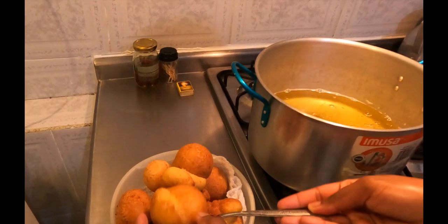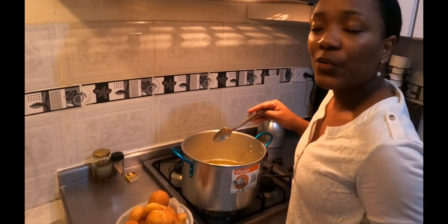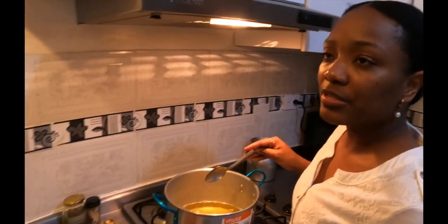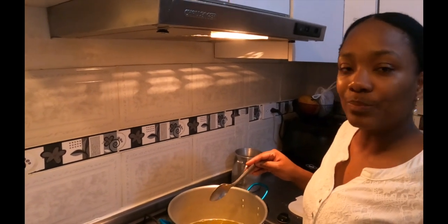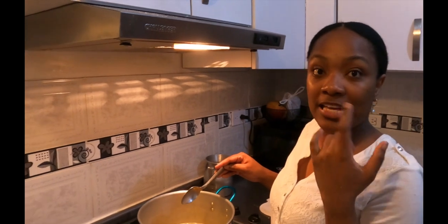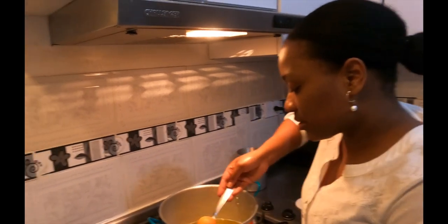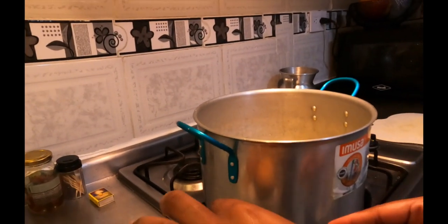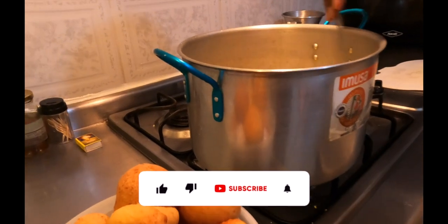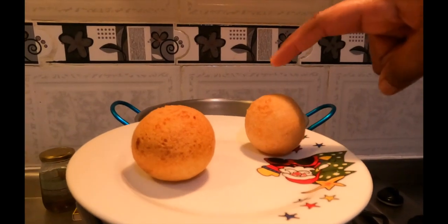They're looking crispy and almost finished. This is what Colombians prepare most for Christmas. Buñuelos in Colombia are eaten a lot during Christmas, along with Natilla — especially on Día de las Velitas and Christmas day. Maybe one day we'll show you guys how to make Natilla too — comment below if you want that!